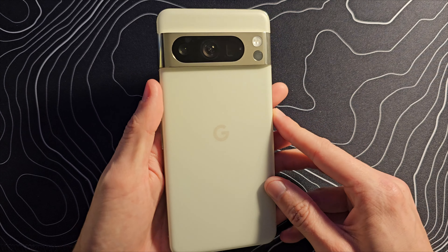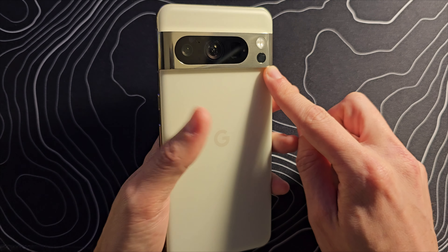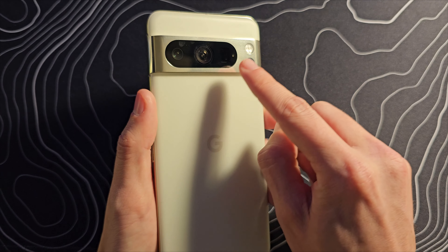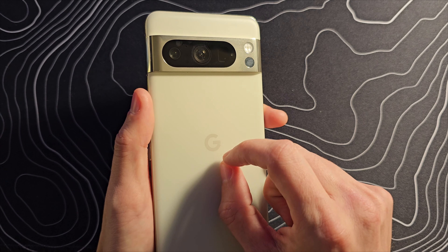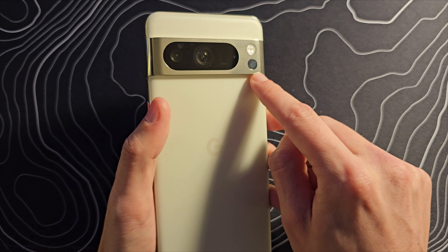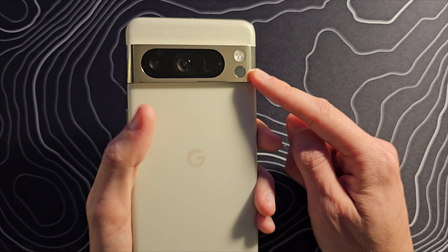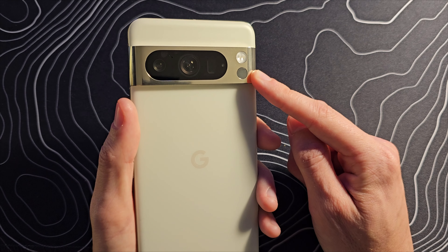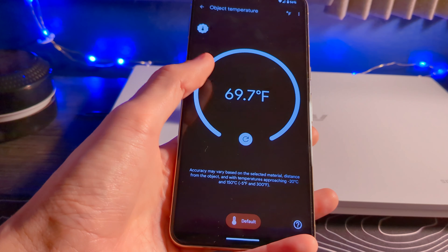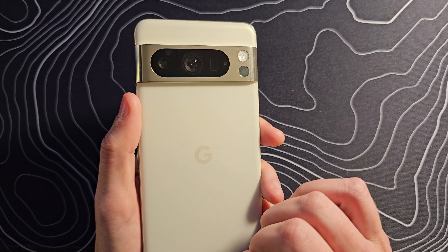This is the Pixel 8 Pro. Google is keeping that same visor design as they have been using for the last few years, except now all three cameras are placed inside this one oval camera cutout, which is a different color than the metal visor itself. We have an LED flash up here and then a temperature sensor, which I find to be almost completely useless. You can check the temperature of things, but I don't know why you would want to do that. Of course, you do have a standard telephoto and an ultra-wide lens.